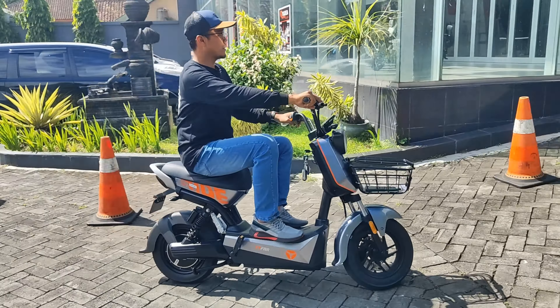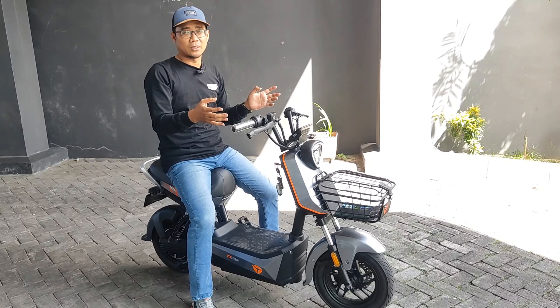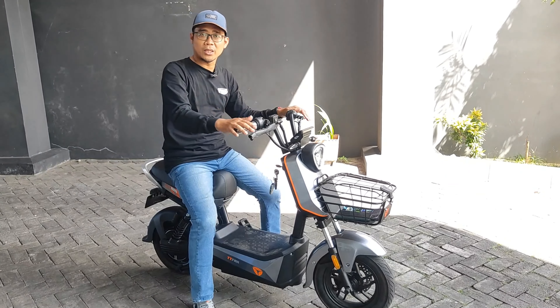Menurut saya, setelah saya coba di mode Eco dan mode Sport, Yadea XBull ini lumayan enak. Dari segi gasnya tidak begitu nyentak sama sekali. Untuk berkendaranya pun, shock depan dan shock belakang juga enak, tidak begitu keras tapi tidak begitu lembut juga. Ketika untuk handling belak-belok pun lumayan enak — kalau bahasa Jawanya tidak ngeluyuri, tidak ngepot, tapi sudah ringan dan nyaman untuk berbelok.